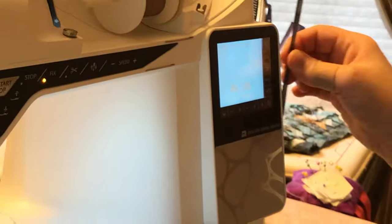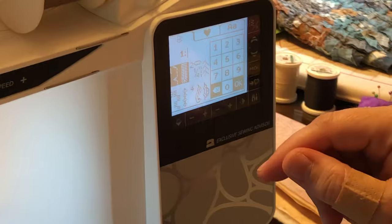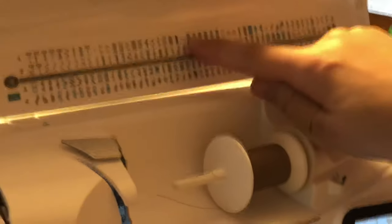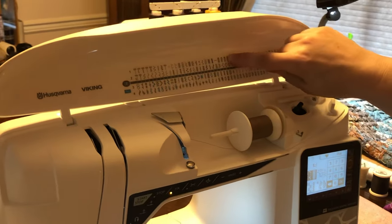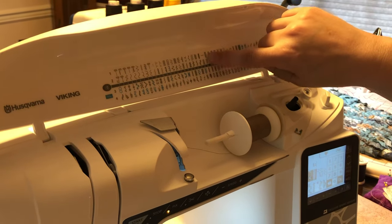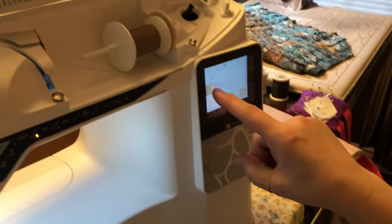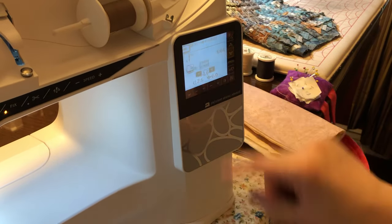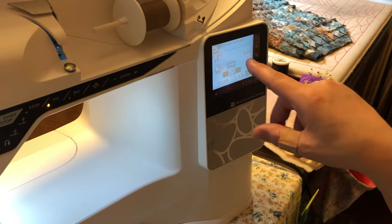I'm going to come over here to my screen. This machine has a stylus on the side if you choose to use it — it stores directly on the side of the screen, or you can use your fingernail. To find where I want to go, I can use my panel up here. I see my buttonholes are right here on the top. I come over here, it says number one, and across here is my first standard buttonhole, which is number 25. So I'm in menu one, and I'm going to type 25 and press okay, and there is my buttonhole stitch.